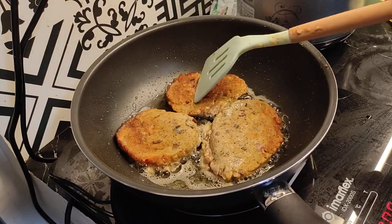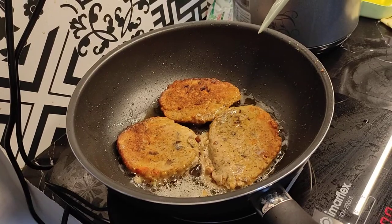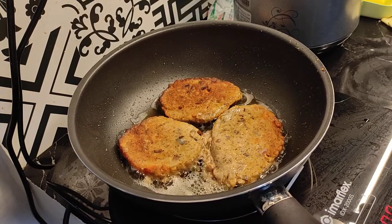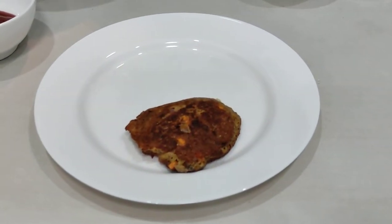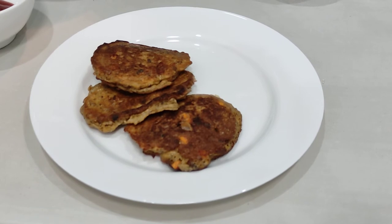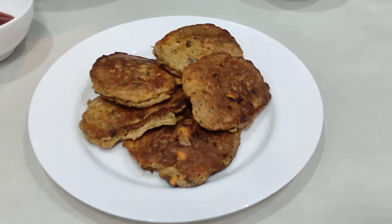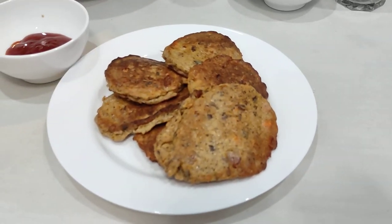Very good — it looks really good. Both sides are golden brown. Here is the finished product of our tortang sardinas. I was able to make six different patties. It's really good!